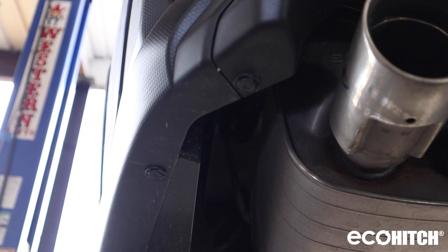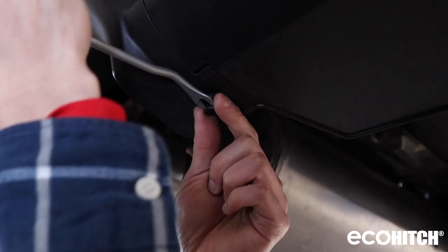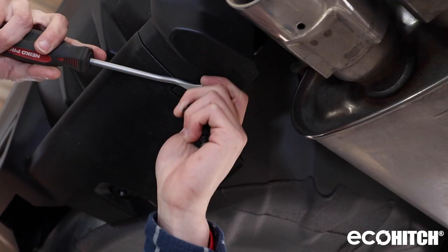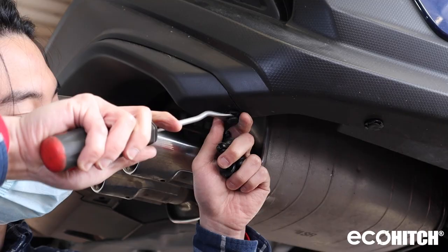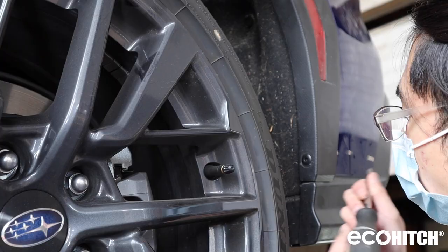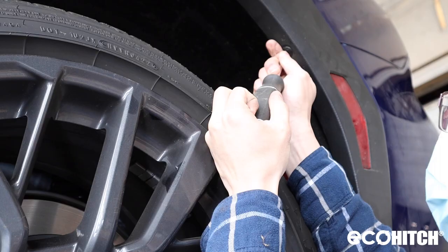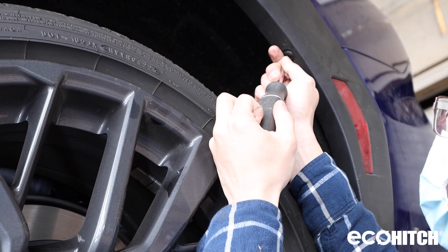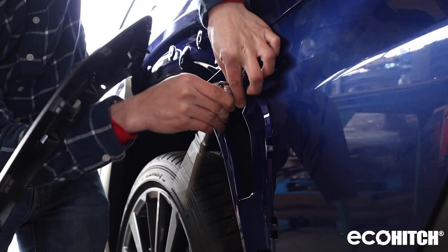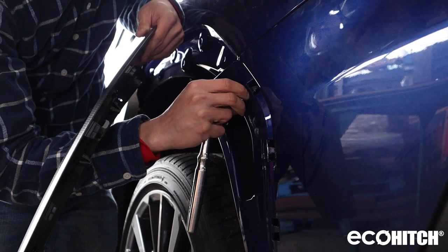Now remove the bottom panel clips. Next, partially remove the wheel opening trim molding. Under the molding, there is a bolt that needs to be removed.